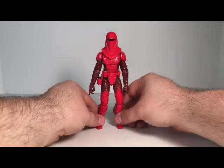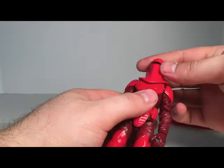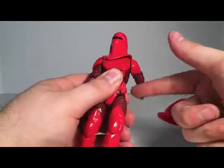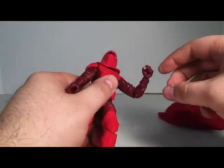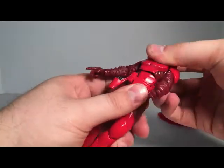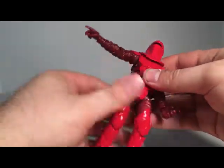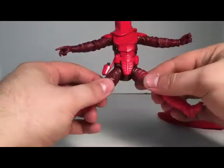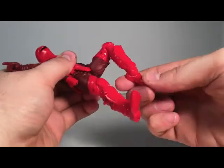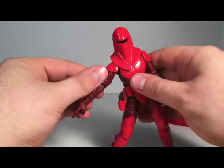The legs are a little warped. The same articulation — not much in the head. Pretty basic articulation for the shoulders, the elbow, and then the hands. Then we have a swivel right here at the waist, movement in the upper leg, a swivel in the thigh, double knee joints, and of course the movement in the foot. So, basic Black Series articulation.